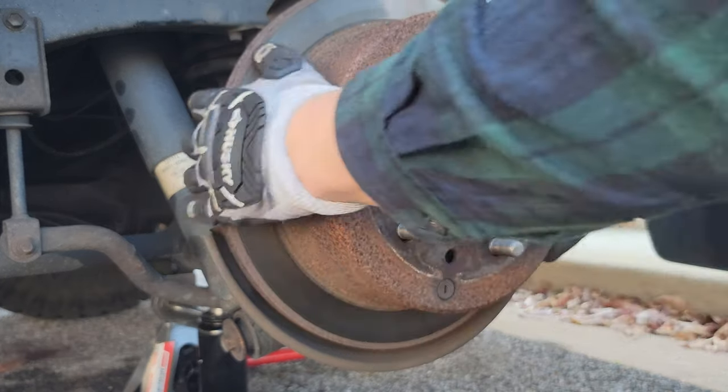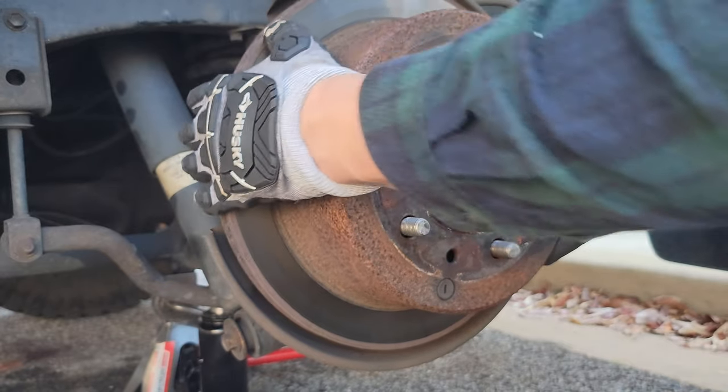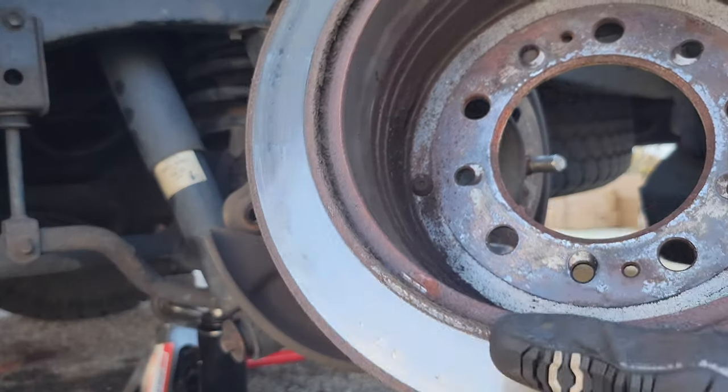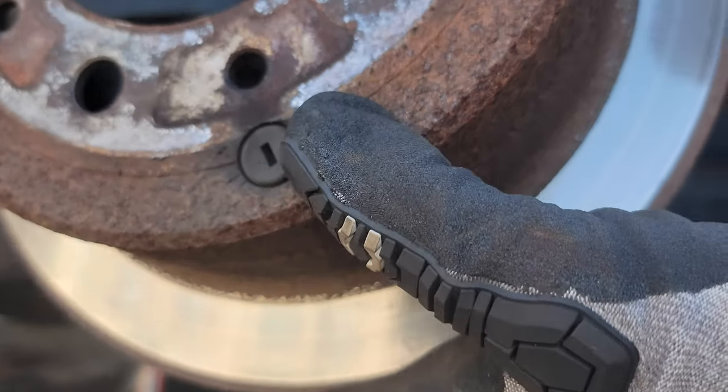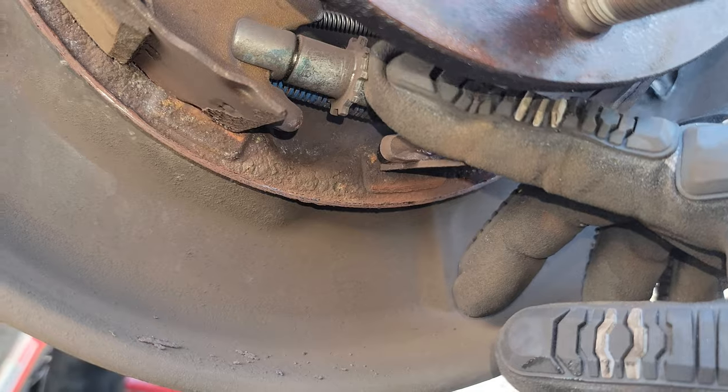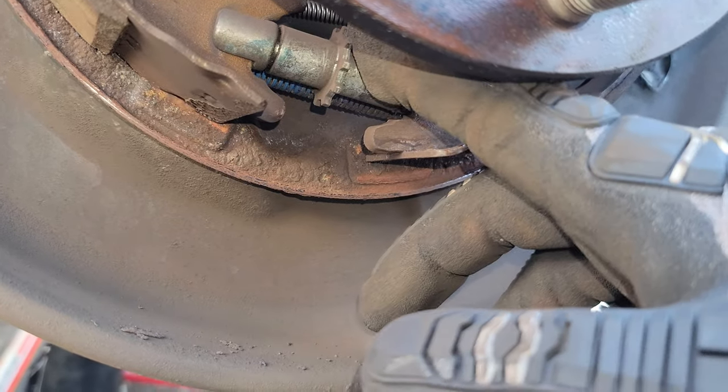Now we'll go ahead and pull off our rotor. You might need to kick it or hit it with a dead blow hammer to get it loosened up. You may also need to line up this little hole here — this rubber grommet — so you can stick a flat blade screwdriver in and adjust the parking brake to give you some more space to get that rotor off if the parking brake is a little too tight.